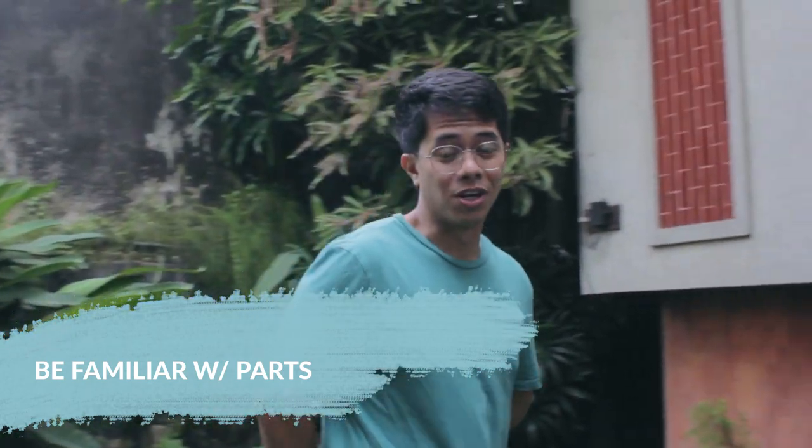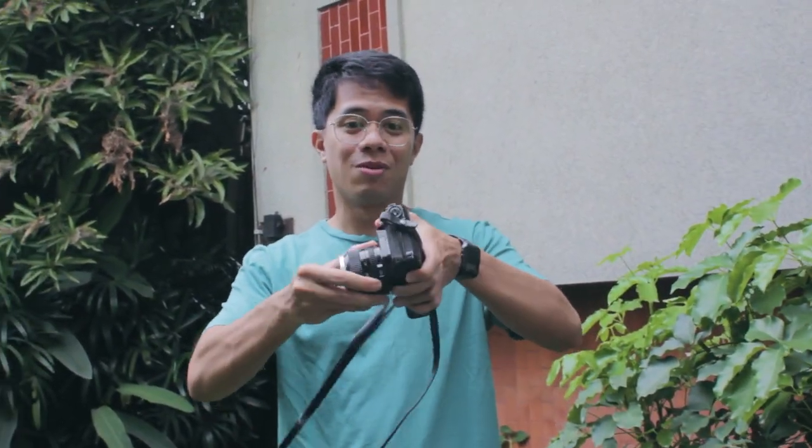First off, you have to be familiar with your camera's parts. This is your lens and this is the camera body. Always have them together.